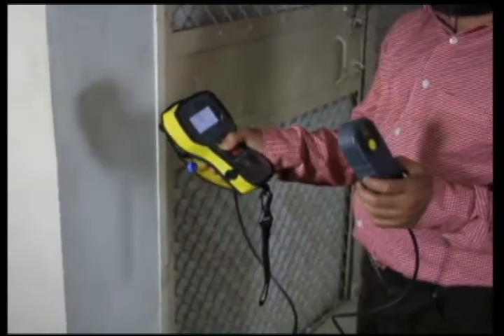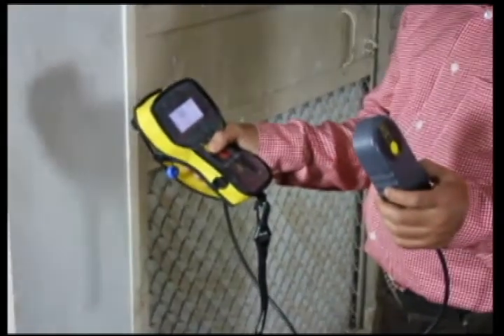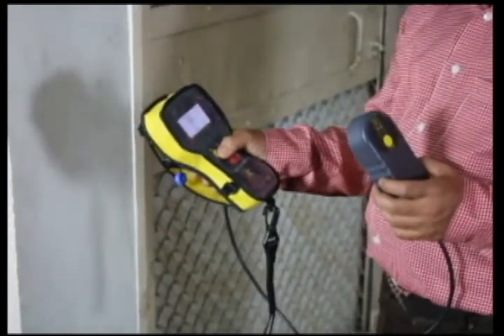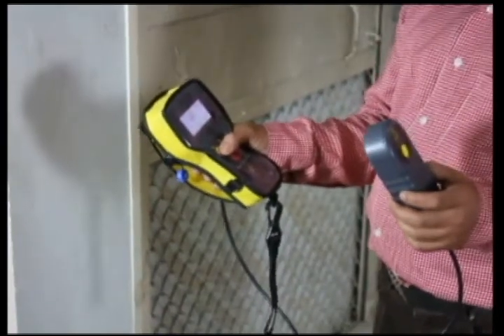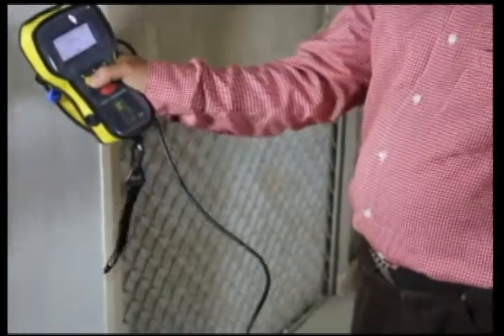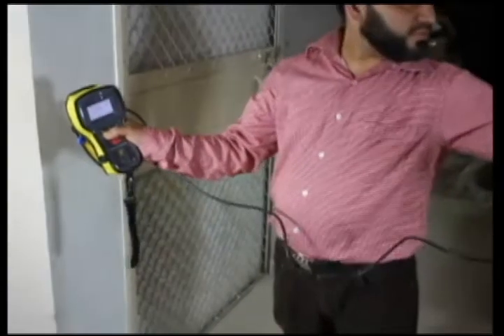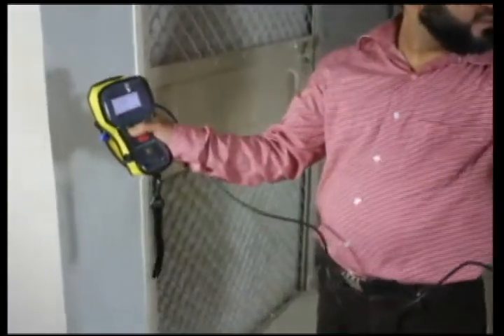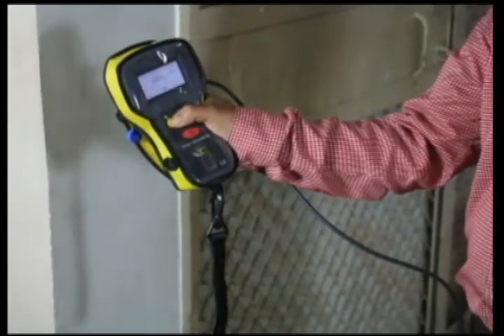Let us take an example of the rebar locator being utilized on a column such as this, wherein we want to find out the location of the vertical bars along with the horizontal rings. Before we start, because it is a magnetic environment, we press the recalibration button — the button on the extreme left top of the equipment — keeping the probe away from any metallic object. The moment we do that, the equipment is ready to use.